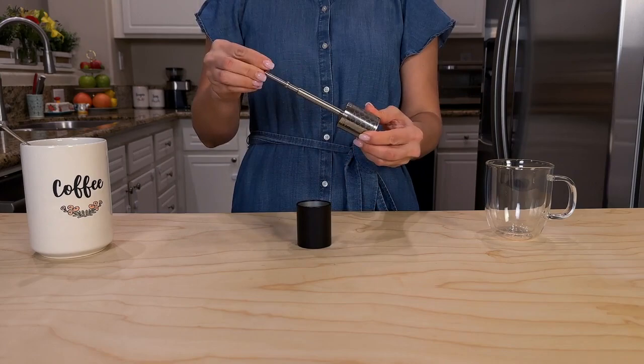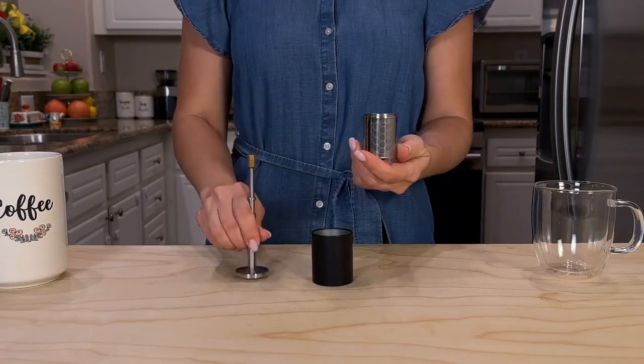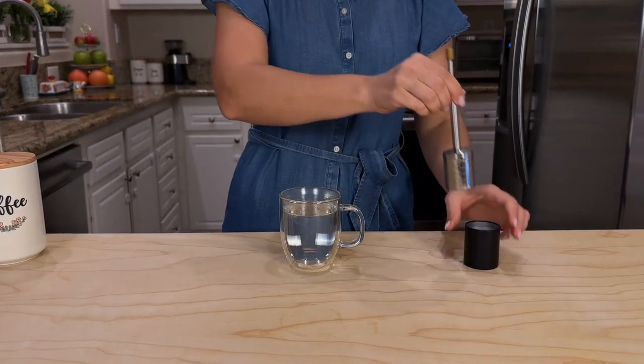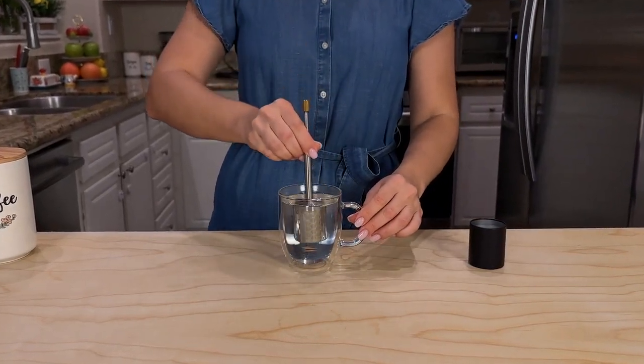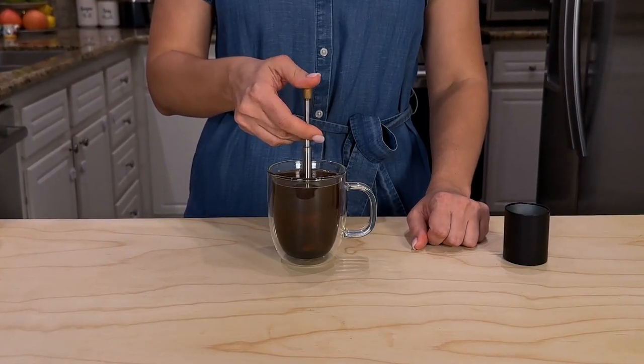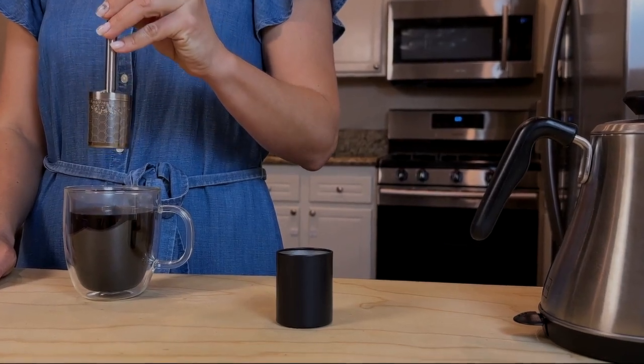Using Final Press is so simple. First, add your favorite coffee to our micron filter and fill it with hot water and stir Final Press for 10 minutes. Simply press the plunger multiple times to maximize the release of rich flavor.